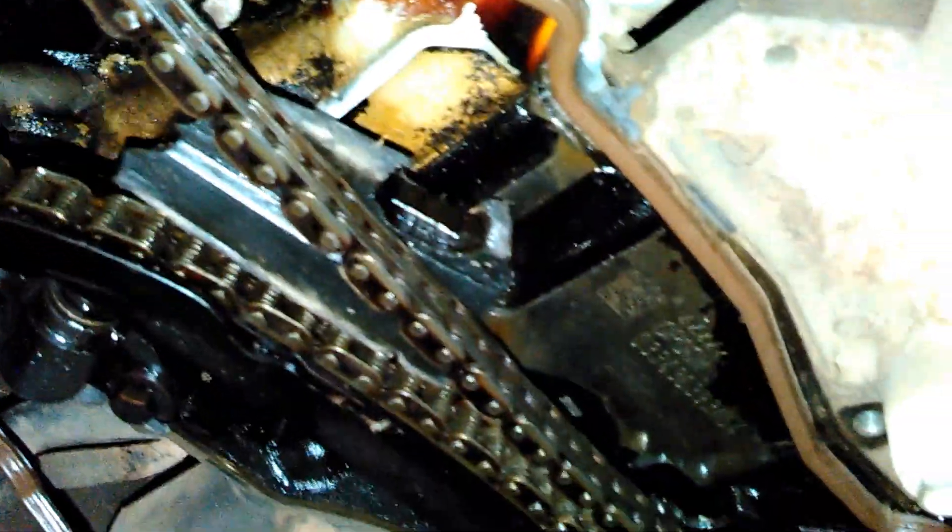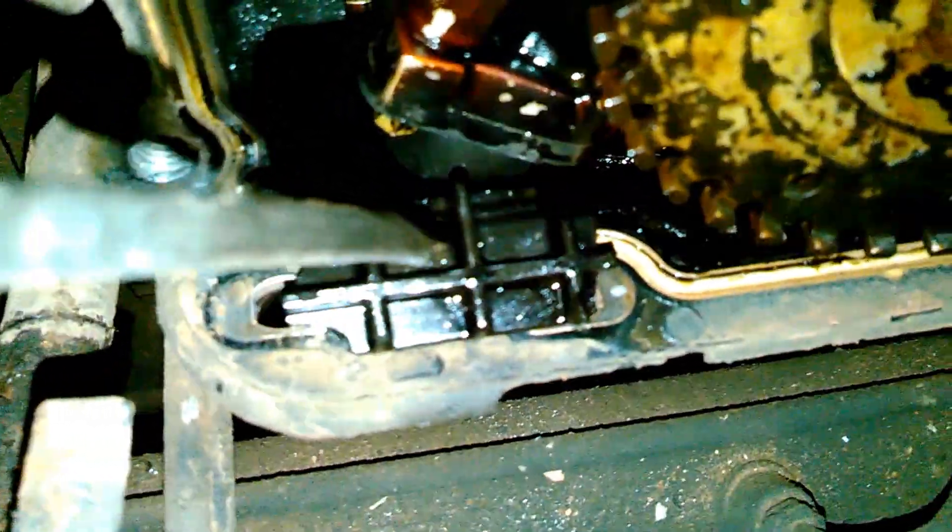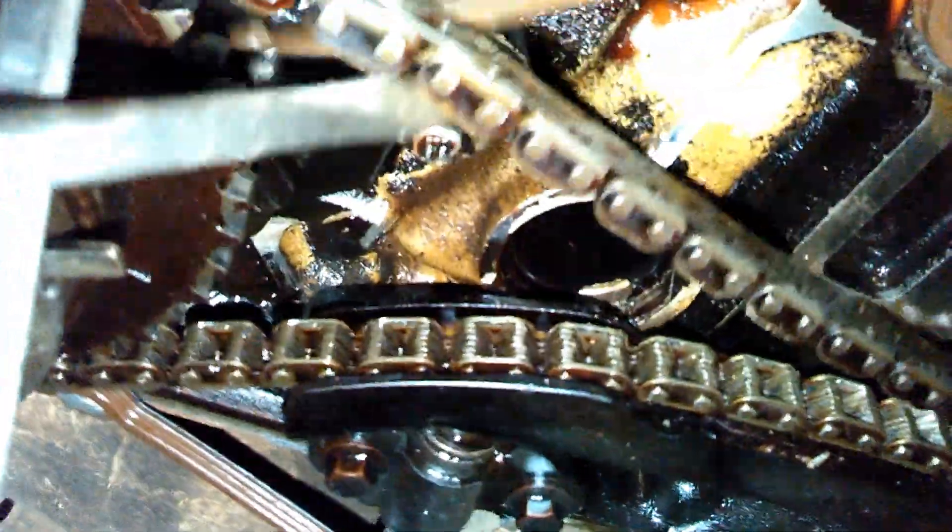You can see, after pulling the timing cover off, the timing guide over here is completely gone. I'm surprised the engine's still running. Here's some leftover timing chain guide down there — it's supposed to be mounted right here and runs up this way, with the final mount point up top. The chain guide is completely gone.